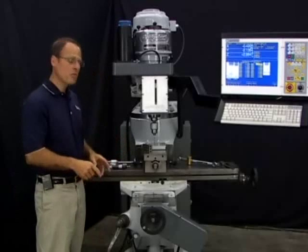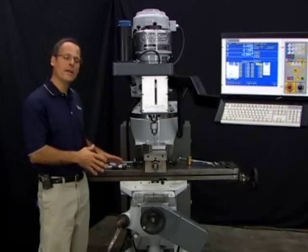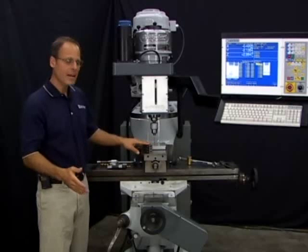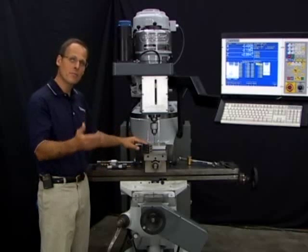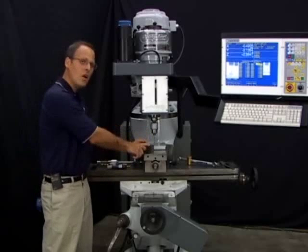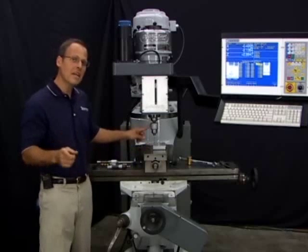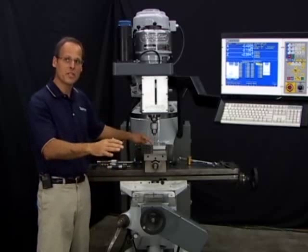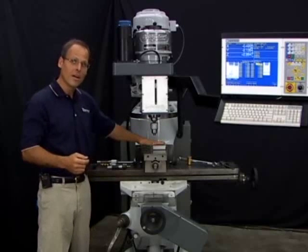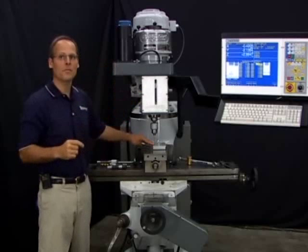After setting my height offset values with my reference tool, I'm free to move the knee to whatever position I need. I want to stress: don't confuse setting part Z0 positions with setting your tool height offsets. It kind of looks the same — you're touching the tool off the top of a position — but they're completely different. When using the reference position, all we're doing is telling the control the difference in length between all our tools. When I use that same tool to touch off the top of my work to set a Z0 position, all those other tools are automatically set to that position as well. I only have to touch off the top of my workpiece once with one tool, and it can be any tool set up in the tool library.